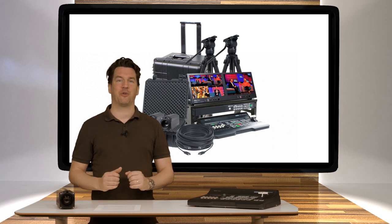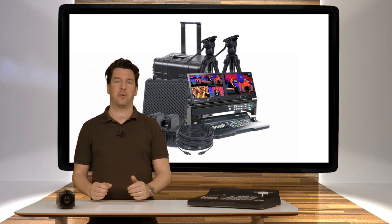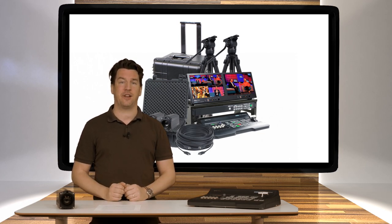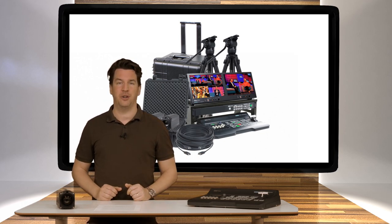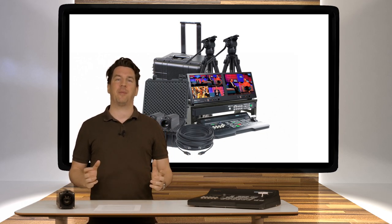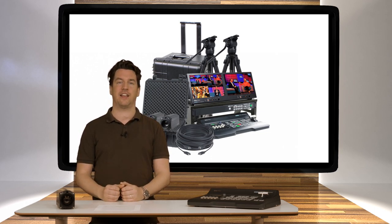Carrying cases are also provided, and they are very handy in case you want to transport or store your equipment. There are two suitcases available in this bundle that completely house your cameras and the full production bundle. Both of the tripods are also delivered in a zippered bag so they are protected as well.